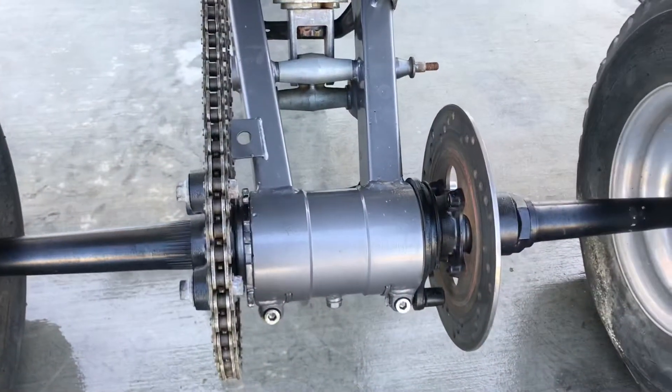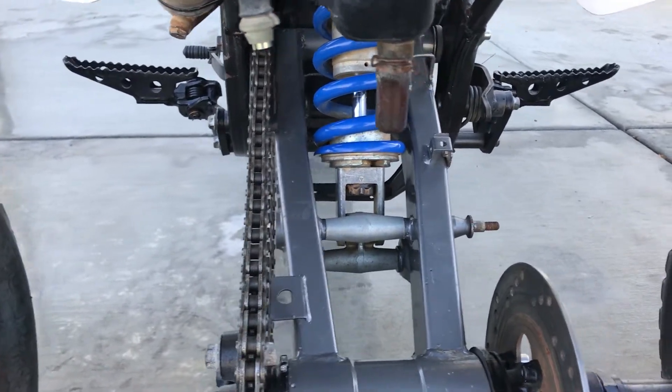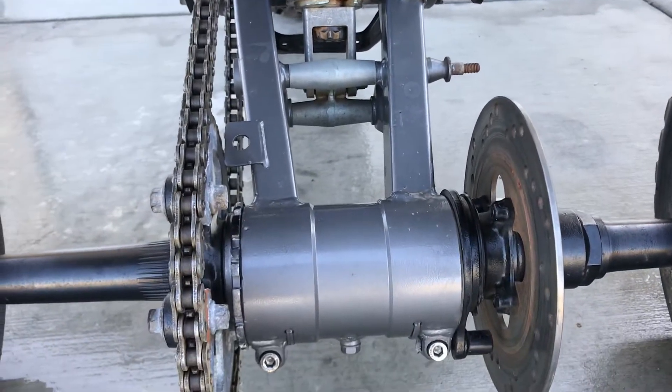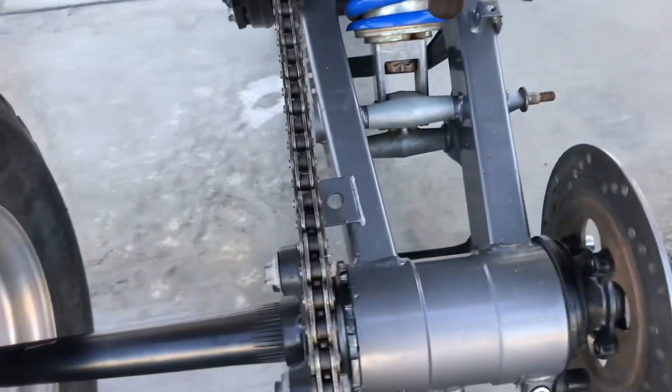I just need to finish hooking up the brakes, but the suspension and everything pretty much bolts right on. Rebuilt with new bearings and seals and everything else. New chain.